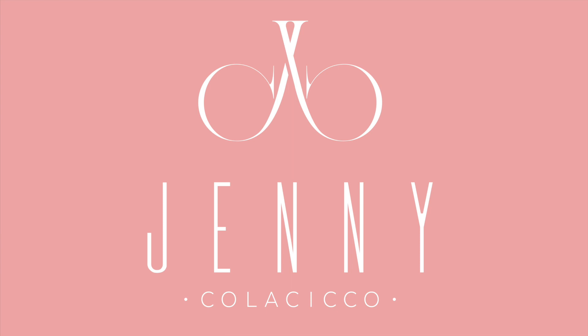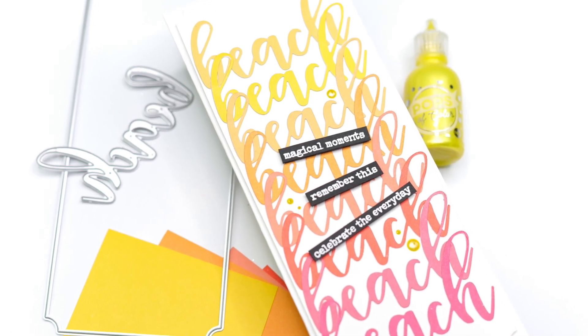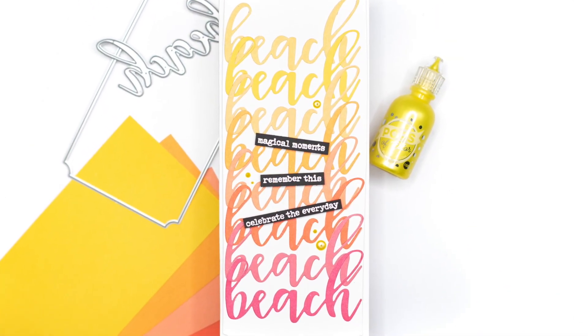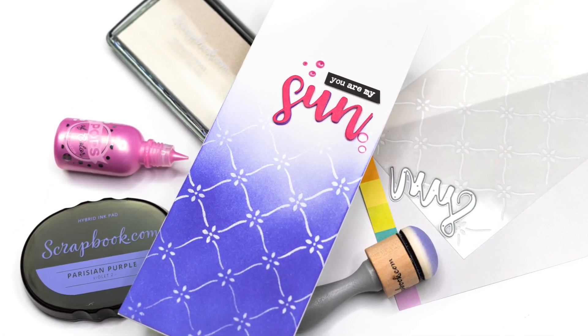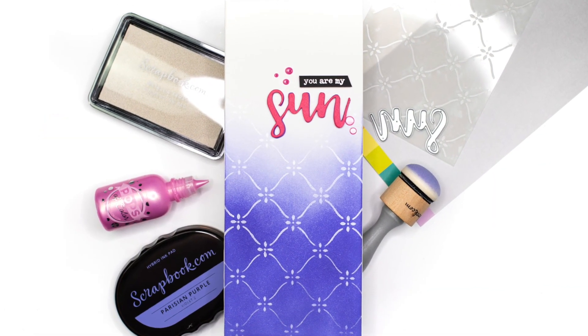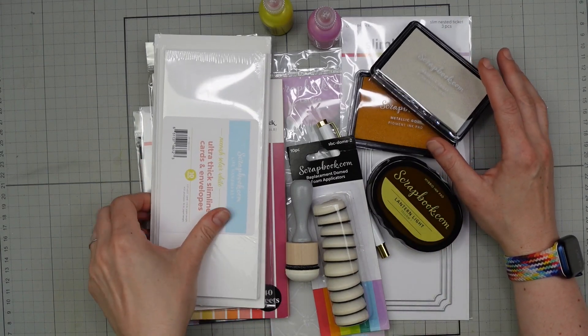Hi everyone, it's Jenny at JC Cards. Thanks for joining me today. I'm going to be sharing two slimline cards. They feature clean and simple designs and I'm using a bunch of goodies that I was lucky enough to be sent by scrapbook.com to create my cards today. They focus mainly on sentiments and I'm going to show you how I created both of them in today's video.